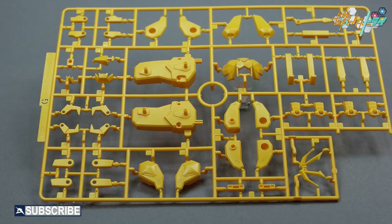The yellow G runner contains all new customized parts for the vents, legs, new V-fin for the head, bird's beak, and the lion's body and legs.